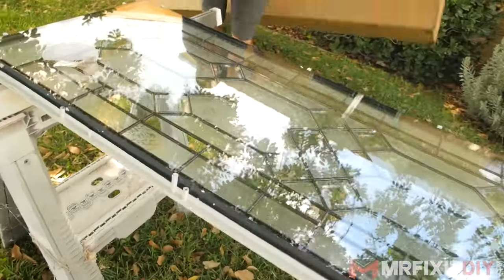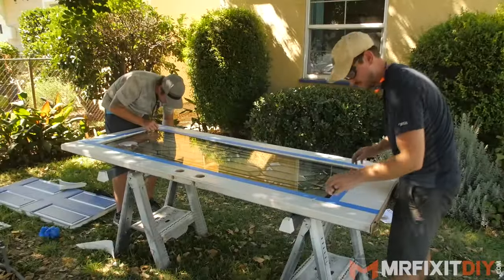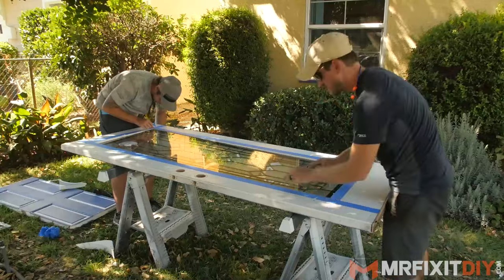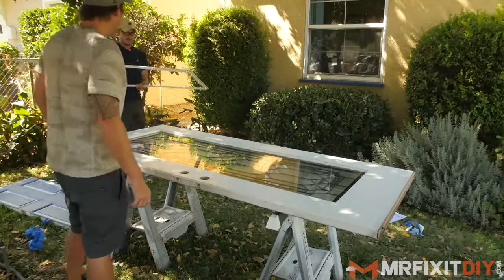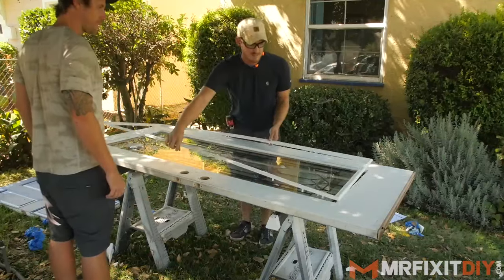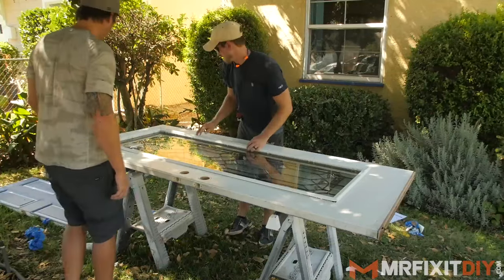Next I'm going to set the glass on the sawhorses with the outside frame facing down, and then set the door on top of it and get it lined up. What's really nice about this is that there's actually a sealant strip built right into the frame, so you don't have to worry about adding a silicone sealant around the frame. You just install it and then tighten the frame together with the included screws and you're good to go.